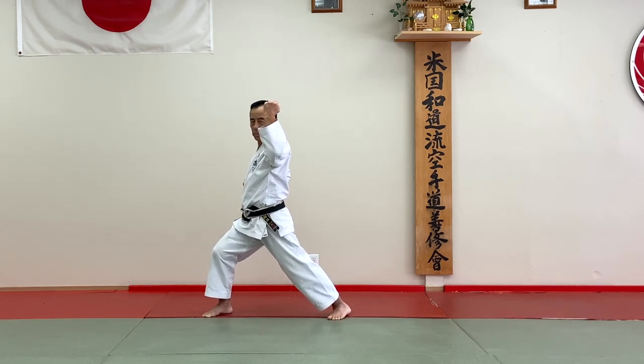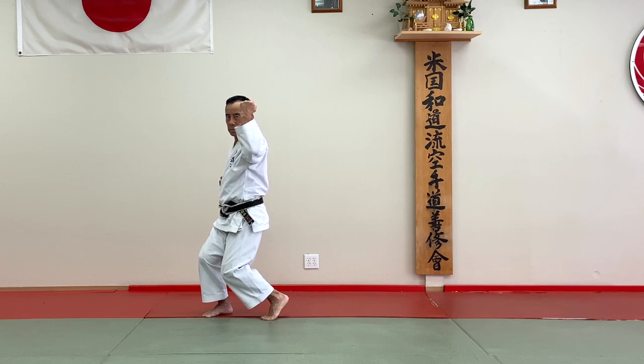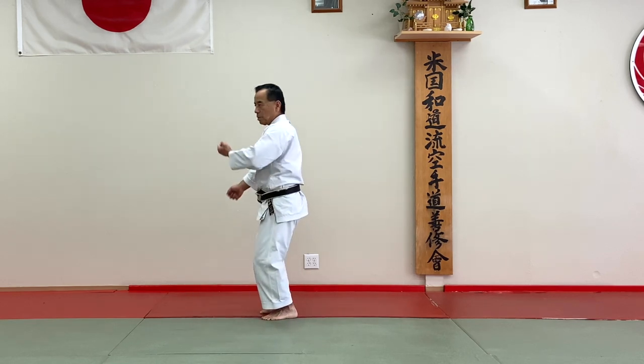And this is very important — hip and block at the same time together. And next one: move your back foot halfway back here, and kick your front foot to the back. And outside block.